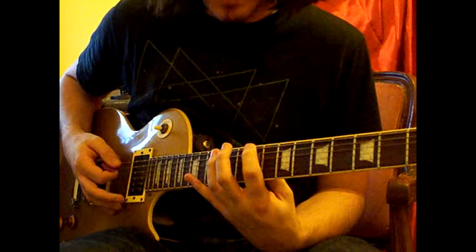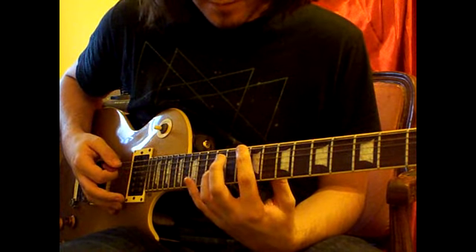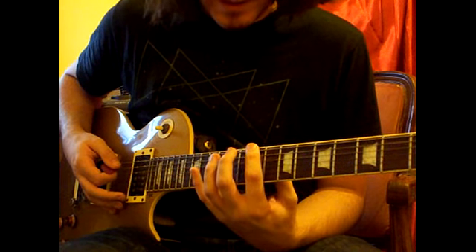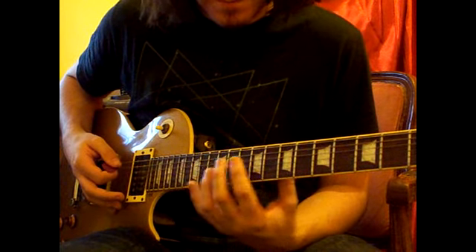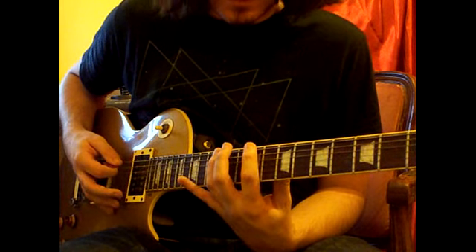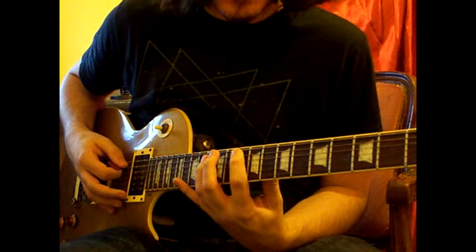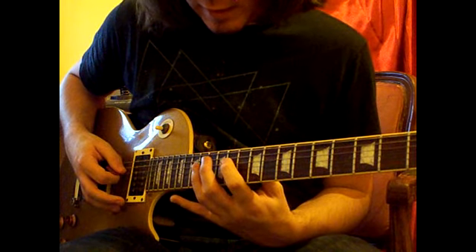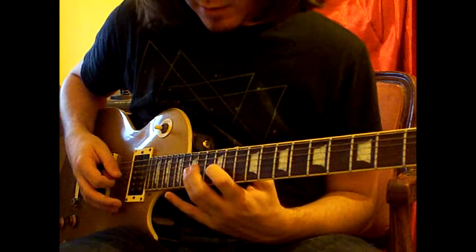For the first four strings going up the guitar, after the E, you do the same pattern but move your finger up one fret. So we'll have 9, 12 on the low E; then 10, 13 on the A; then 11, 14 on the D; and then 12, 15 on the G.